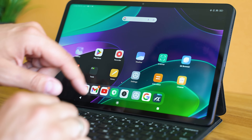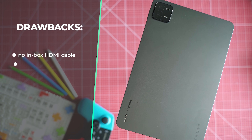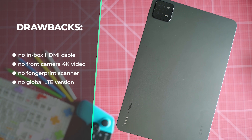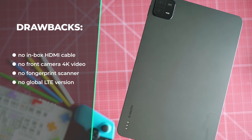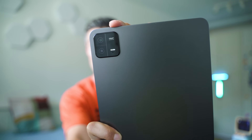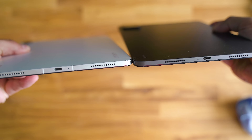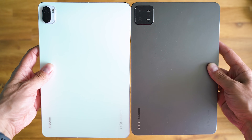Did I find any drawbacks? Since video out is now a thing, it would have been nice to see Xiaomi providing a Type-C to HDMI cable in the box. There's also the lack of 4K video support on the front camera, the lack of a fingerprint scanner, and the lack of an LTE-enabled version yet. That's it. This is the best piece of tech Xiaomi has released throughout 2023, at least up until now, and certainly a device I can easily recommend. As a heavy Xiaomi Pad 5 user, I'm happily switching.